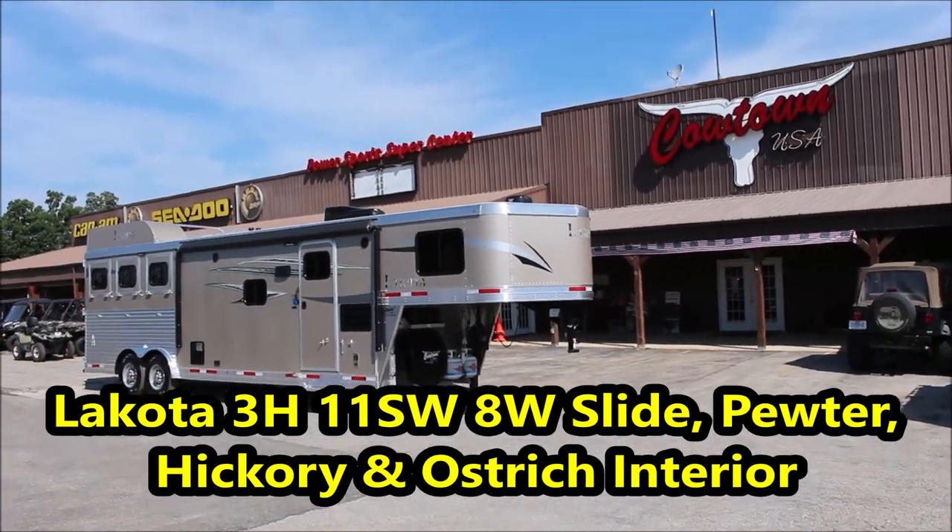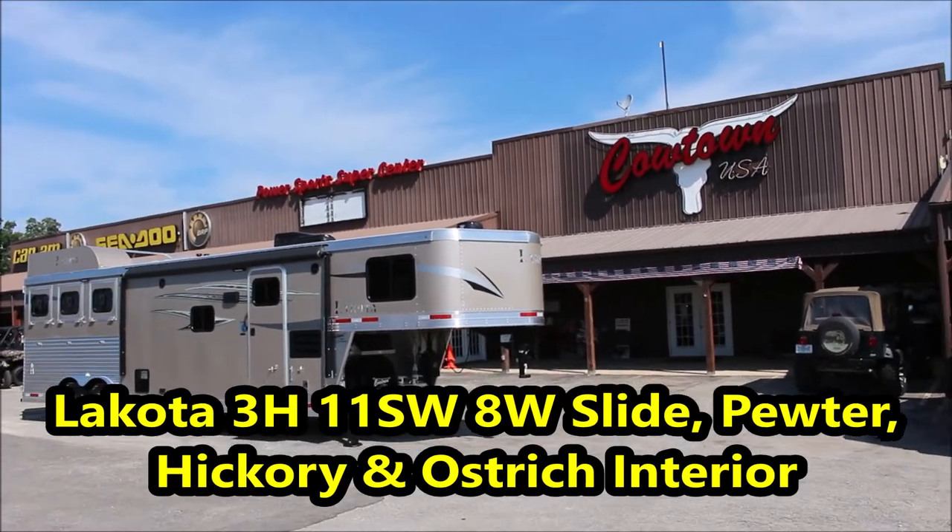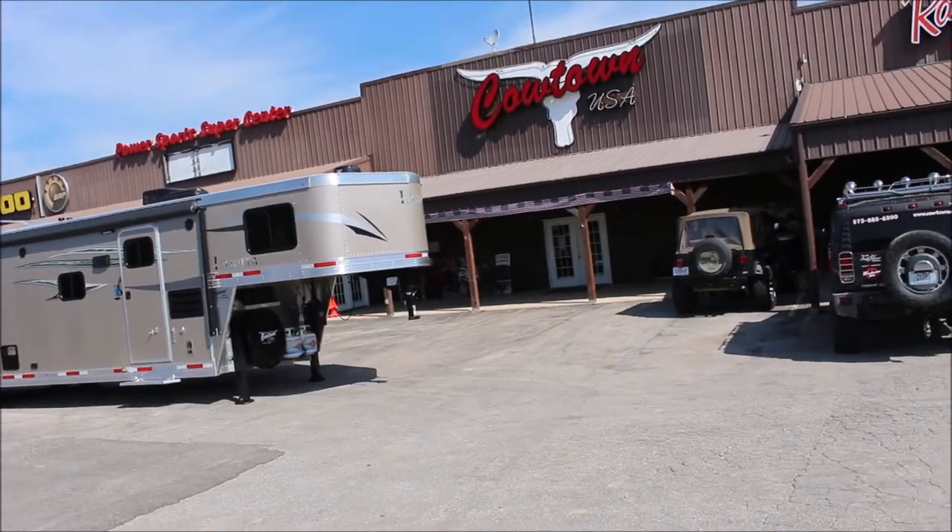Hi guys, Rick Day with Cowtown USA here in Cuba, Missouri. 573-885-6300.